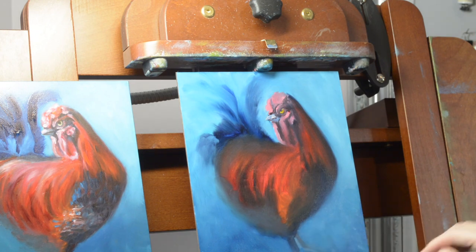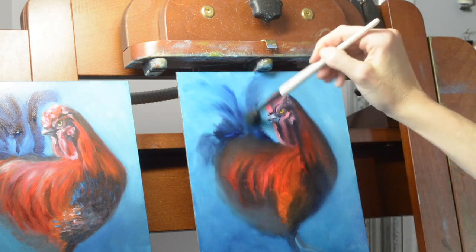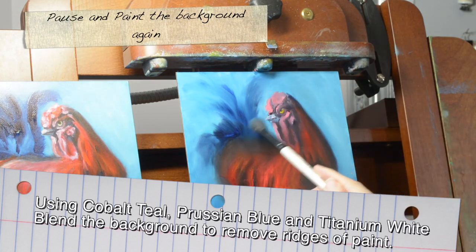I'm also creating some nice soft edges around the comb and the wattles. Now that we've got our background in nice and blended, go ahead and pause and paint in the background once again and blend it nice and smooth.